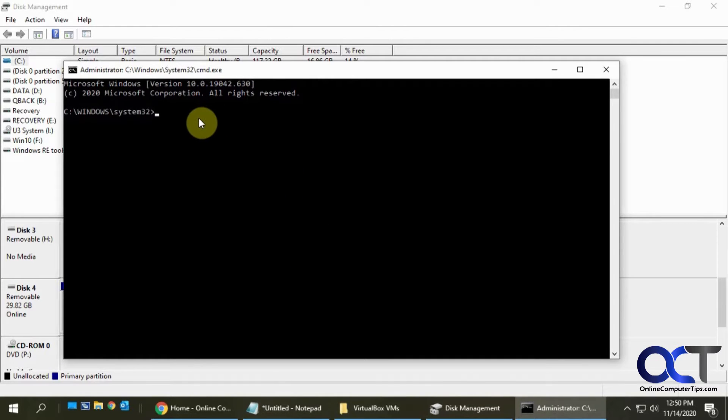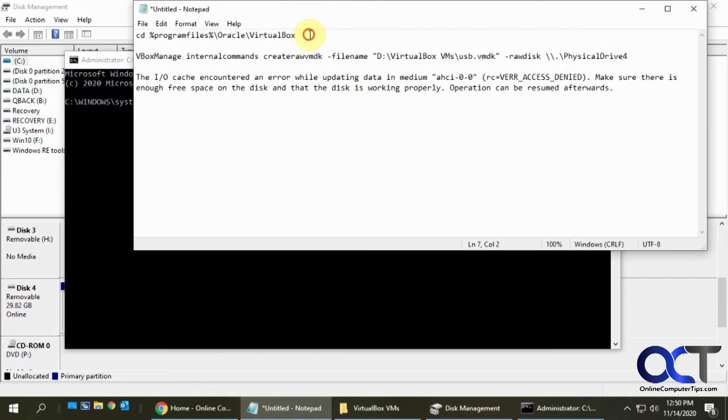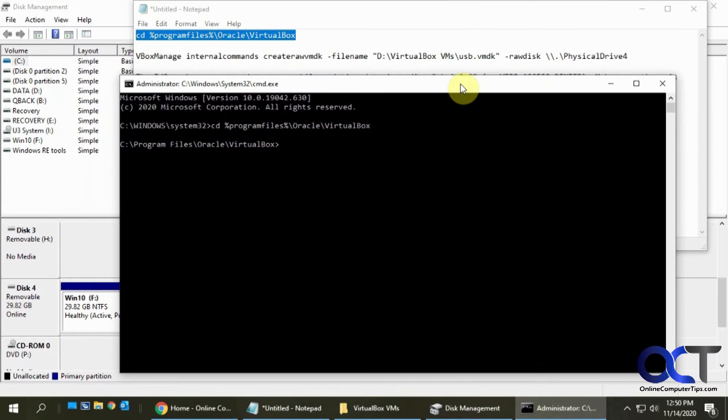Next we need to navigate to the installation directory for VirtualBox. If you left the defaults when you installed it, it should match what we have here; otherwise you'll have to go find it. I have my little cheat sheet so I'm going to copy and paste to navigate to that directory. Now I'm in that directory, and the next thing we need to do is run the command, which will be in the write-up by the way.